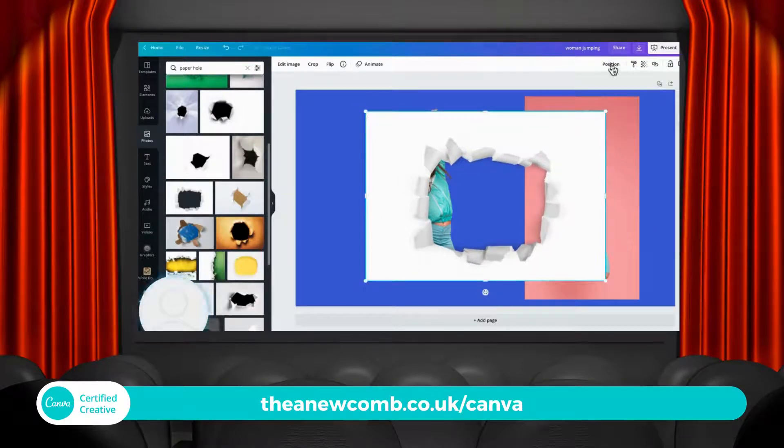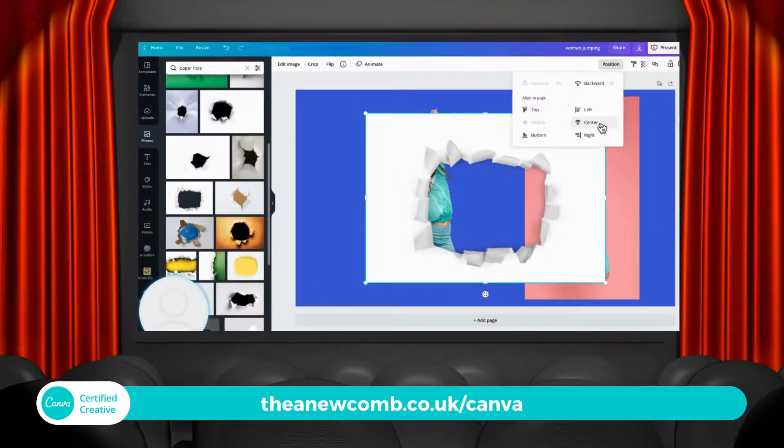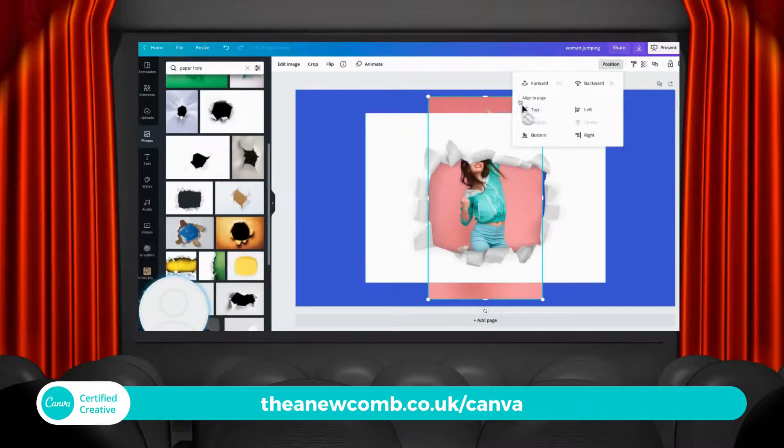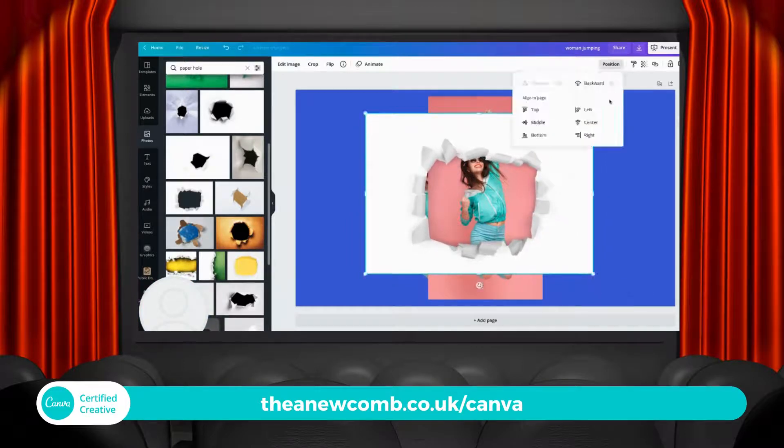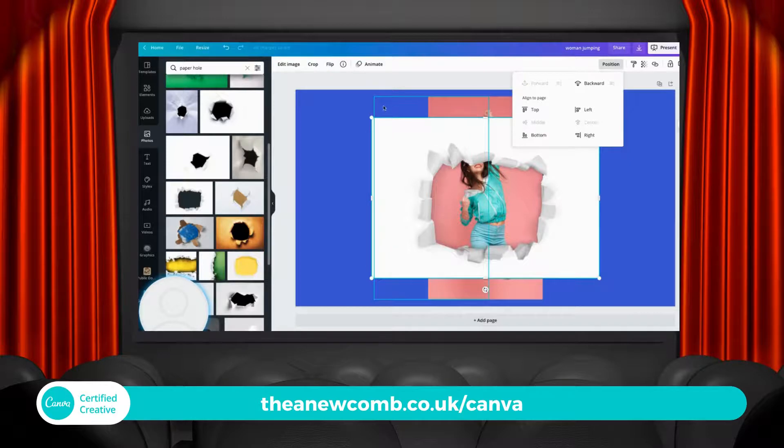I might just shrink that down a little bit. I'm going to go Position, Center, and Middle. Same with the pink one — Position, Center, and there it is in the middle. I'm actually going to shrink it a little so we can't see too much. Position, Center, Middle. There we go, now we've got it. That's about right.